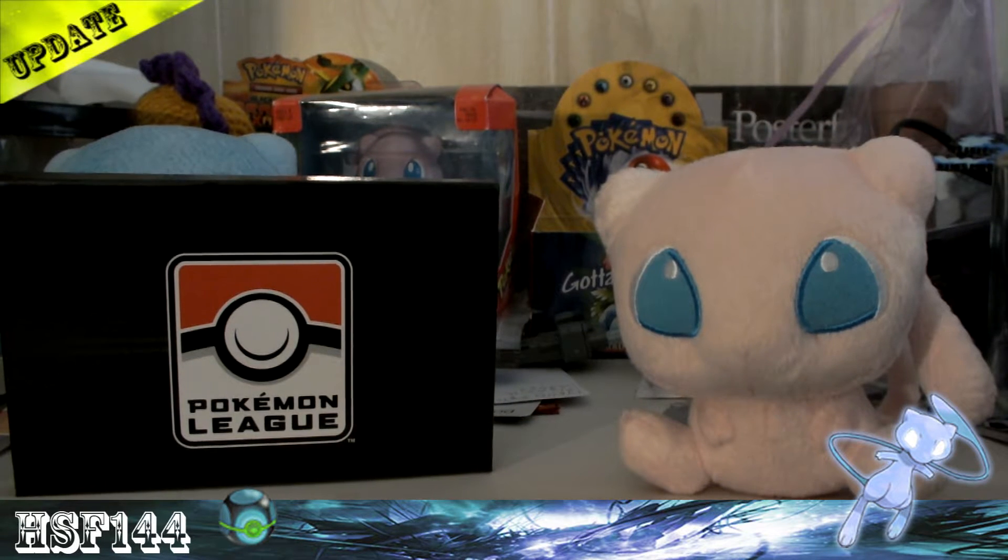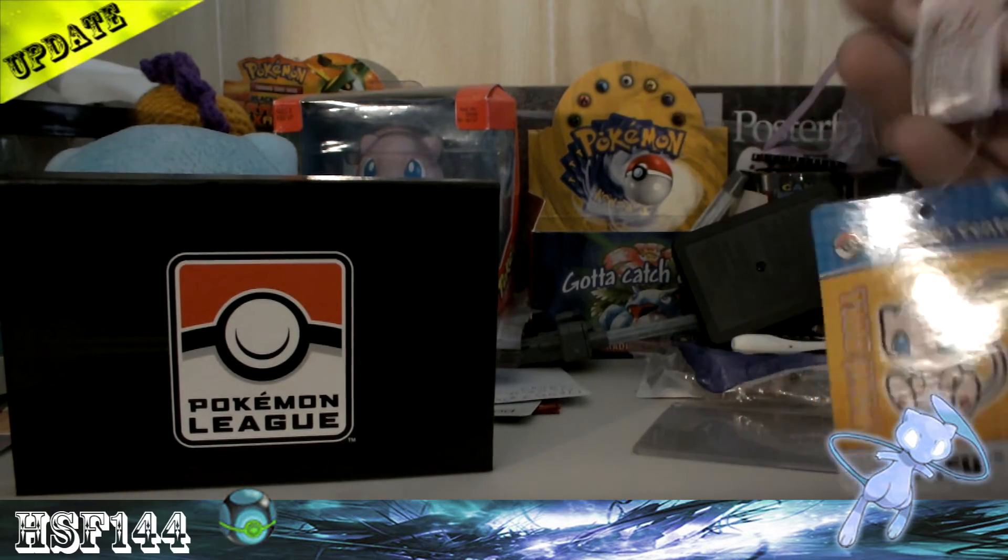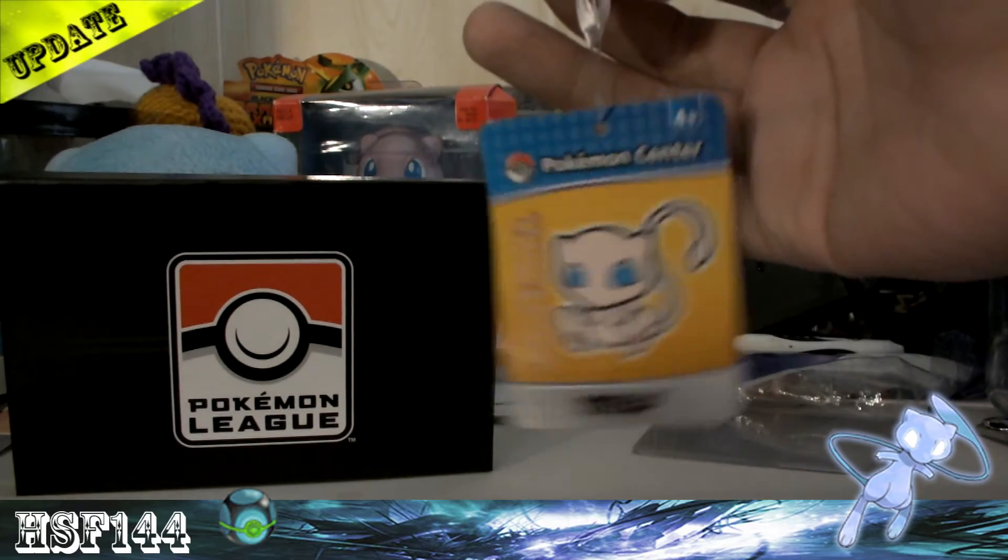Hey, what's up Pokétubers, it's HSF144 and I got some updates for you. I went to the Pokémon Center — or well, it's now called Nintendo World — and I got a Mew.